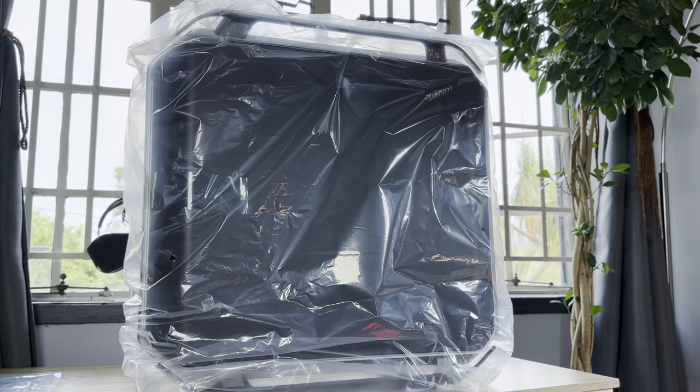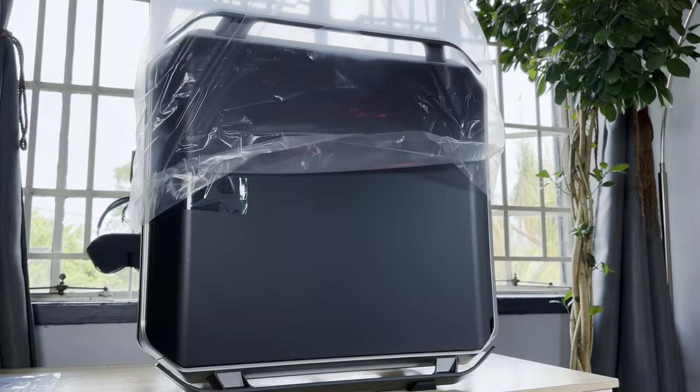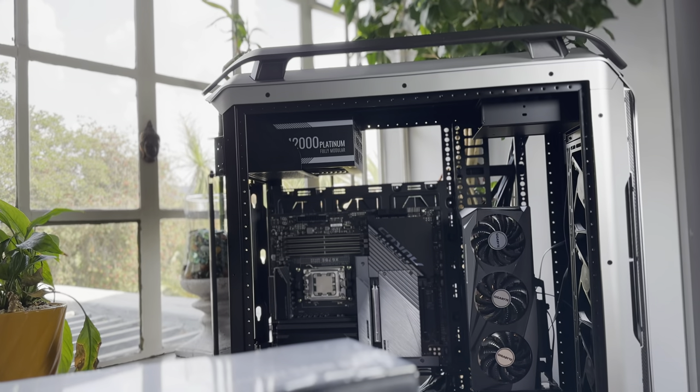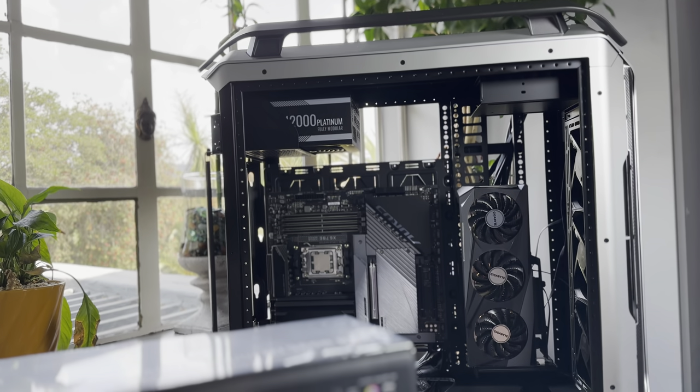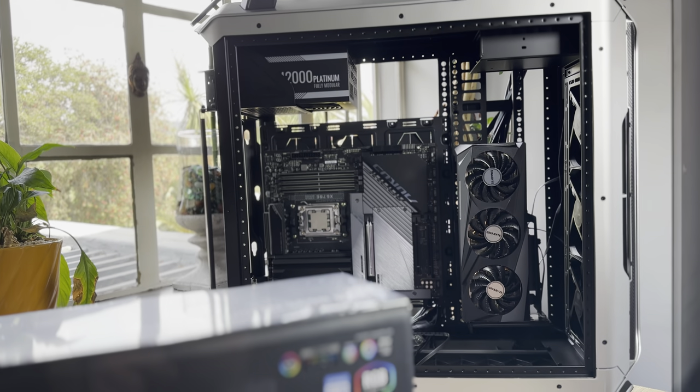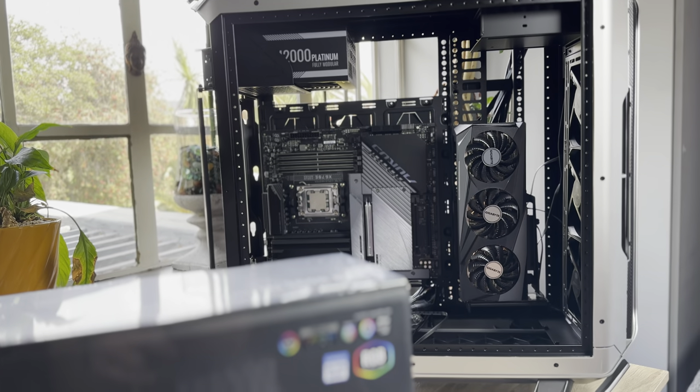I will also be covering the Cooler Master Cosmos C700M case and the Master Liquid ML360R in a later video, where I'll go through the challenges and lessons I learned using one of the most advanced PC gaming cases you can buy on the market. But for now, this review specifically tackles the Gigabyte content.